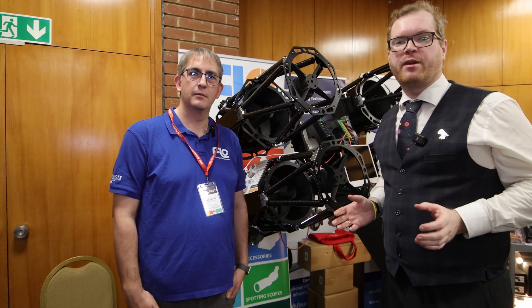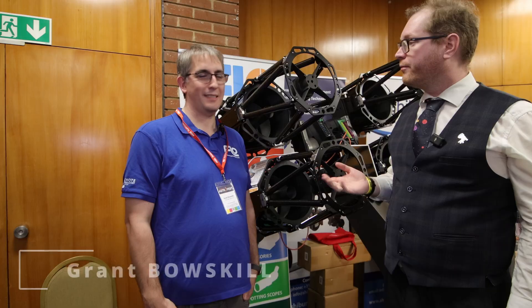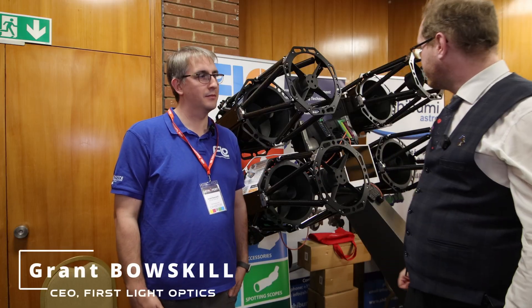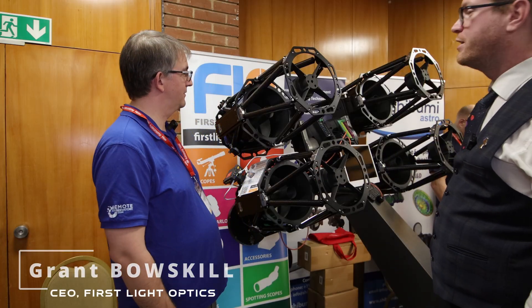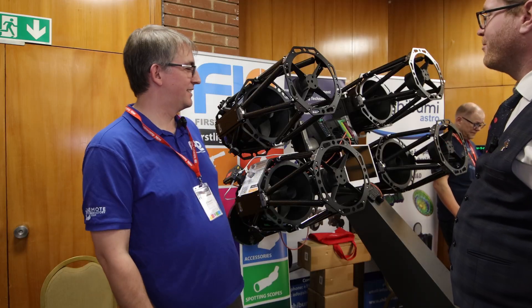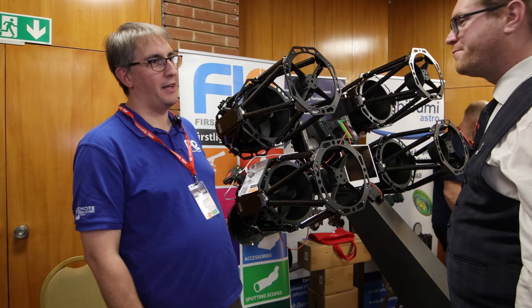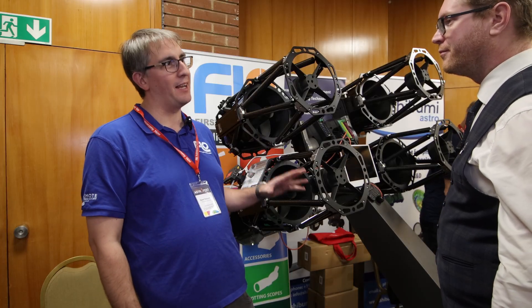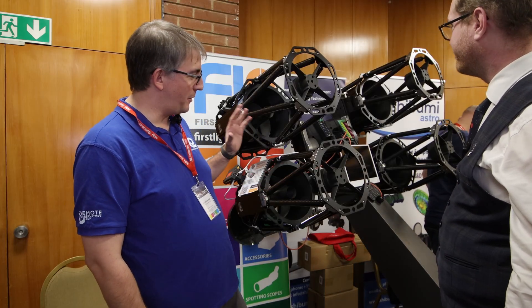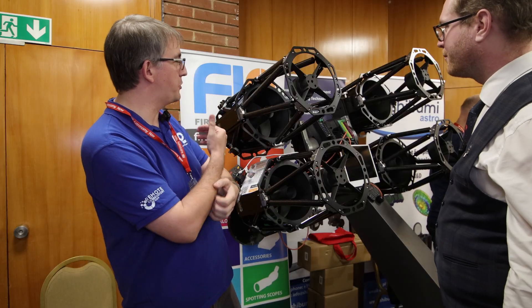We're at European Astrofest 2025 and I'm here with Grant from First Light Optics, and you have this absolute monstrosity of a beast with us here. The Terminator. What are we looking at? So we wanted something that people wouldn't have seen before. My instructions to the guys was I wanted something that looked mean and eye-catching. So we had a few bits of this already but we decided to put it all together and make this huge beast.